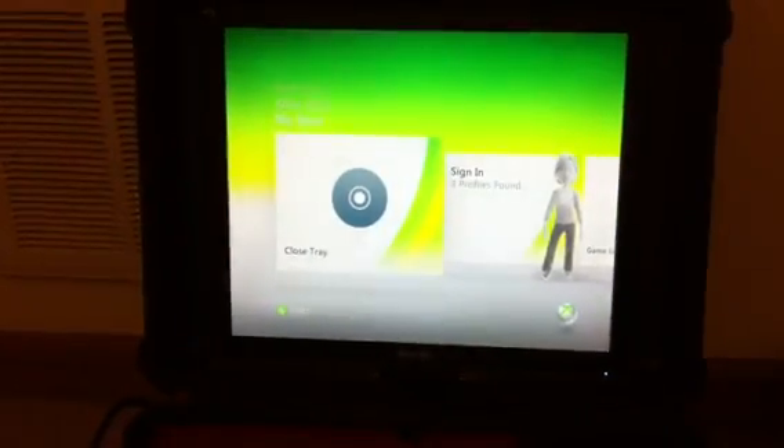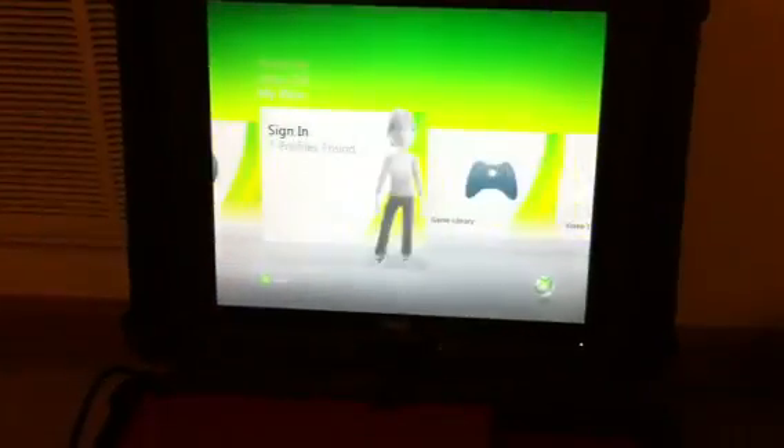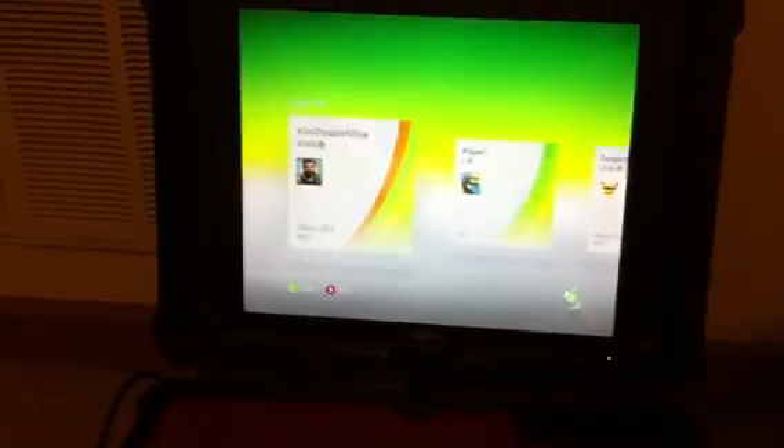It's playing Black Ops right now. I can go through and let the controller sync up.